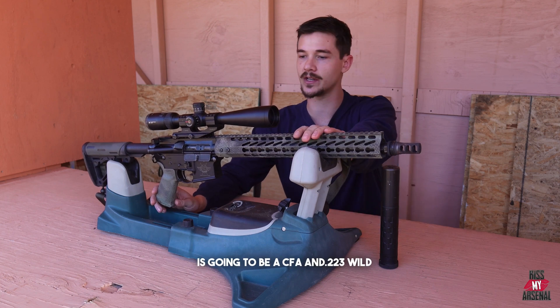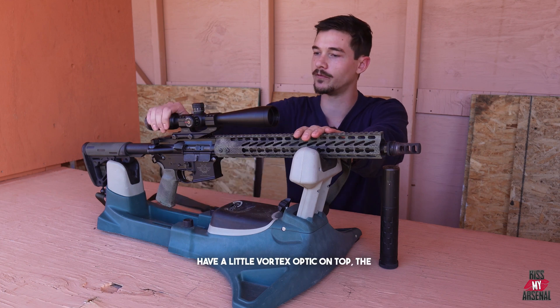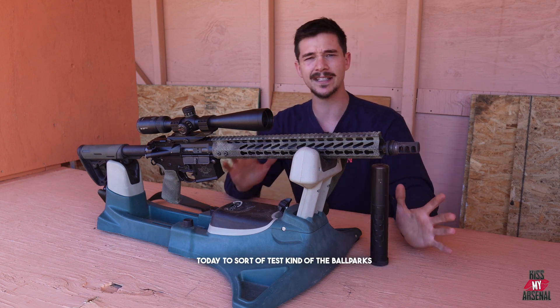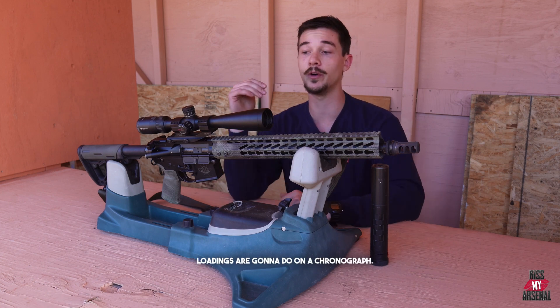The platform today is going to be a CFA in .223 Wylde with a 1-in-9 twist. We do have a little Vortex optic on top, the Saker 762 with the ASR mount. We've got a nice little setup today to sort of test the ballparks of what different .223 and .556 loadings are going to do on a chronograph.